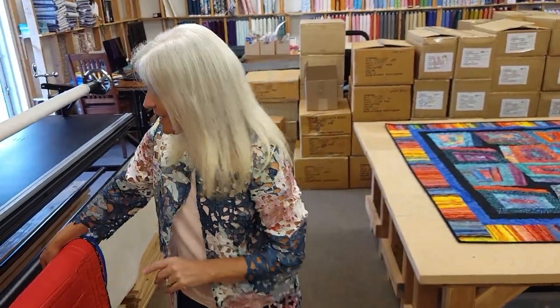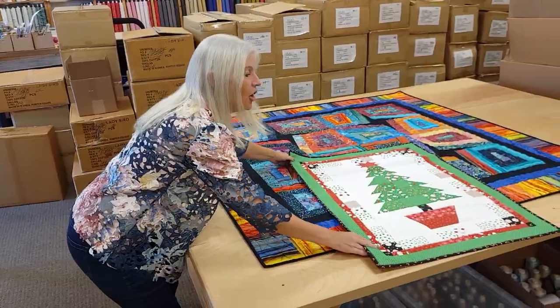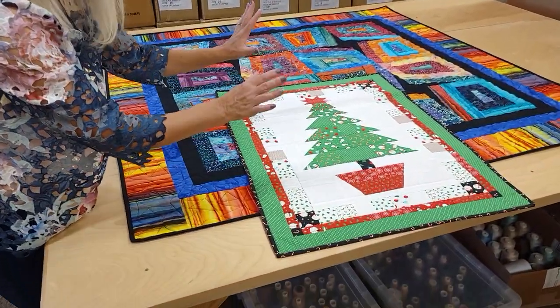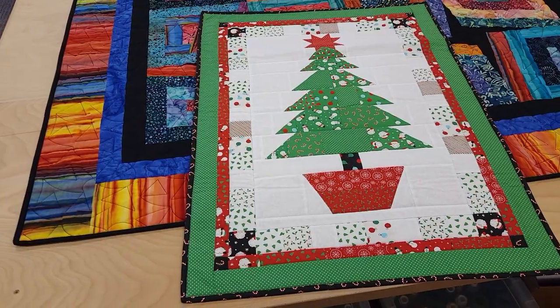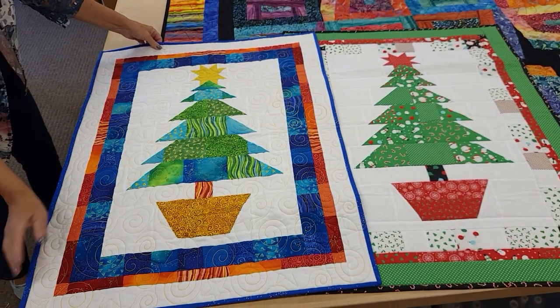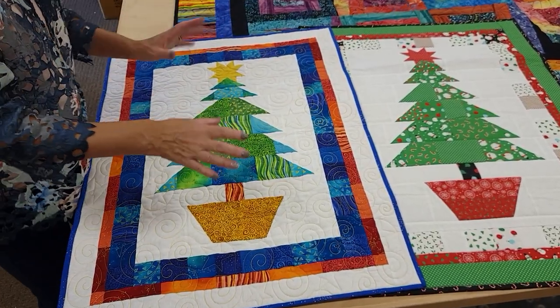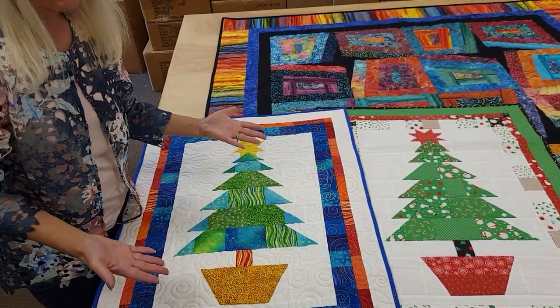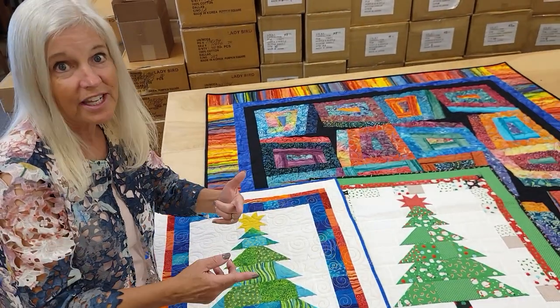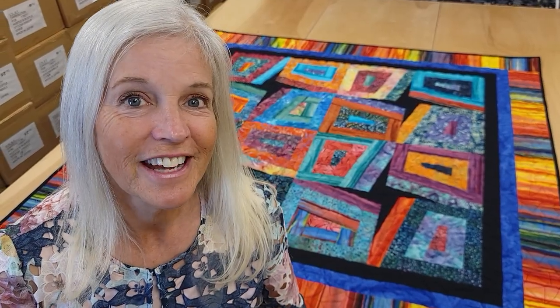Thanks so much for watching our video today — we hope you enjoyed it. At the end of each tutorial we always do a giveaway, and today we're giving away two items — two winners! The first is a Christmas wall hanging called Oh Christmas Tree in traditional red and green Christmas fabrics from Moda, and the second is made with Laurel Birch fabrics — a little brighter and more modern looking. All you have to do to enter is submit your email address and your name. These two quilts can go to winners anywhere in the world, so good luck! If you like our videos and want to support us, the best thing you can do is subscribe to our YouTube channel. Happy quilting!